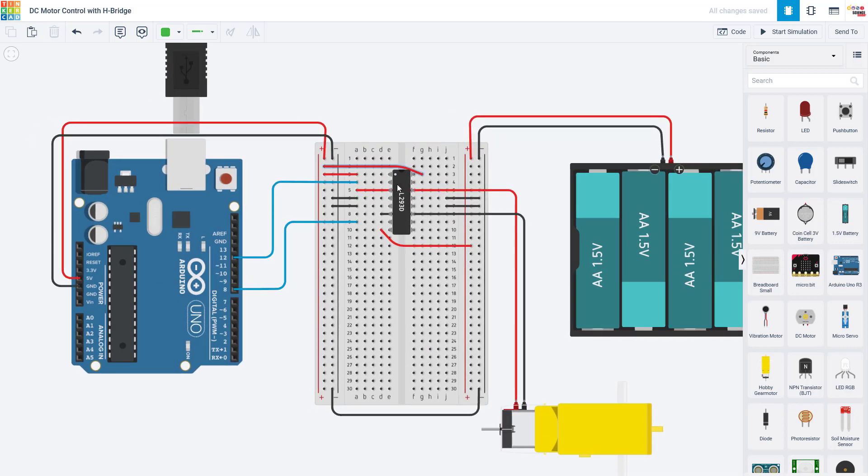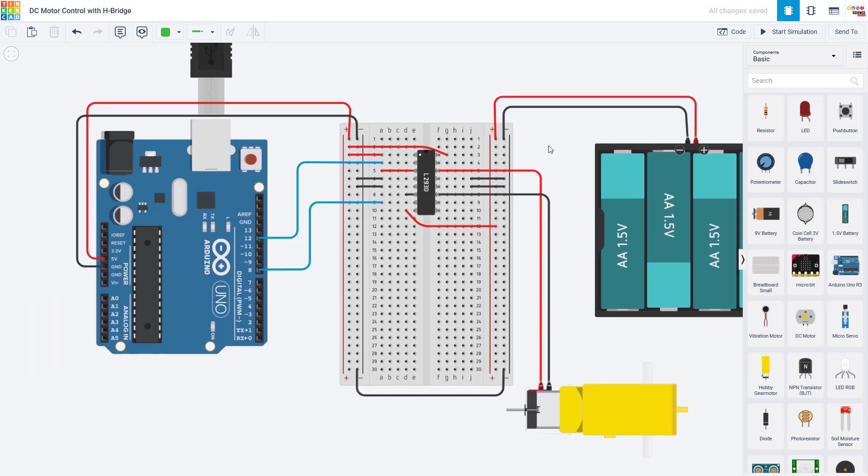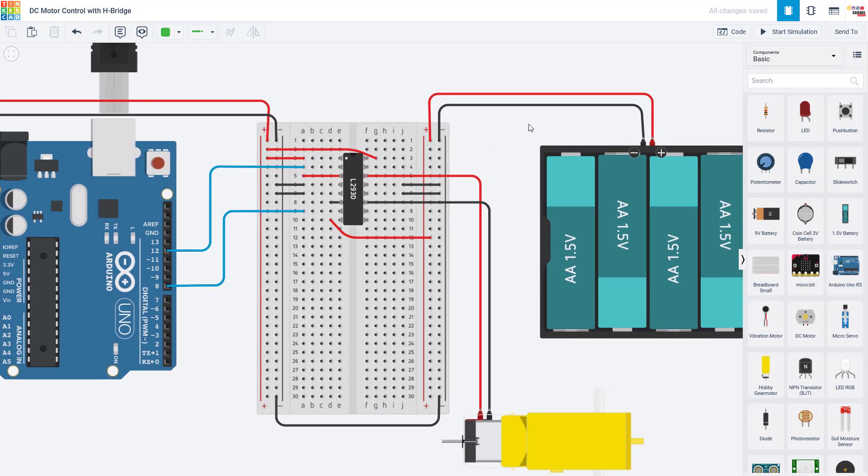Now we are done wiring. But since there are so many connections, it's really important to go through and systematically double-check everything before you power up your circuit. Before you plug your Arduino in and before you plug in that external battery pack, really double-check and make sure everything is connected correctly because you don't want to damage anything in your circuit.